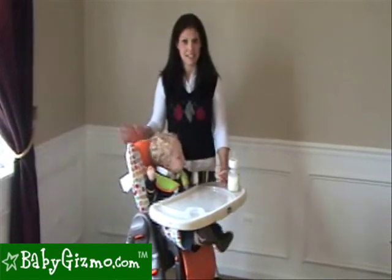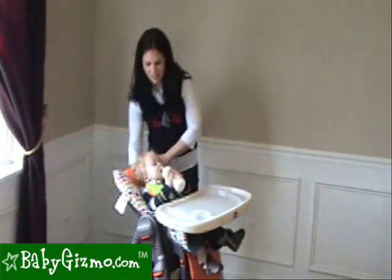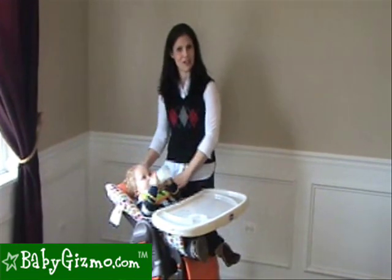The Poly has a great recline. It's easy to do one-handed. It's great for sitting up for baby to eat, halfway back, and then there is a recline that goes all the way back, which is the farthest recline we've ever seen on a high chair we've tested. It's great for baby snoozing or drinking a bottle.